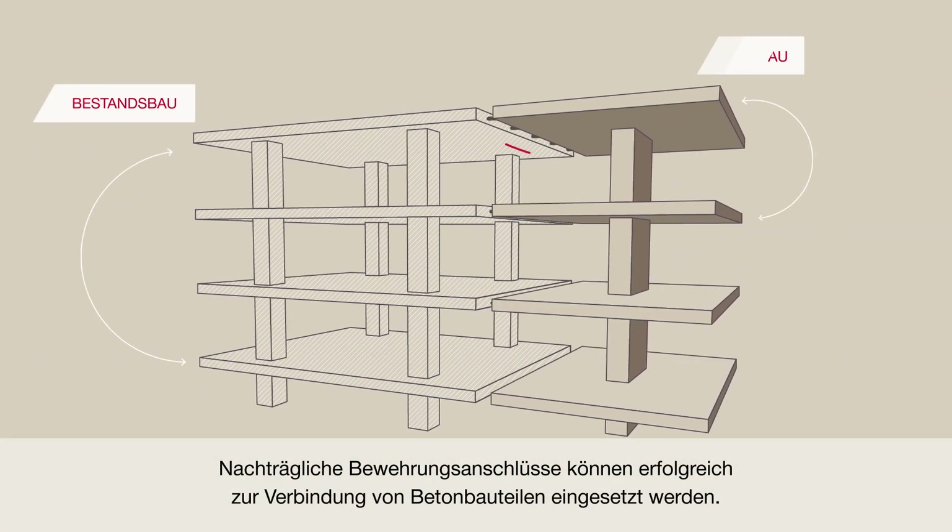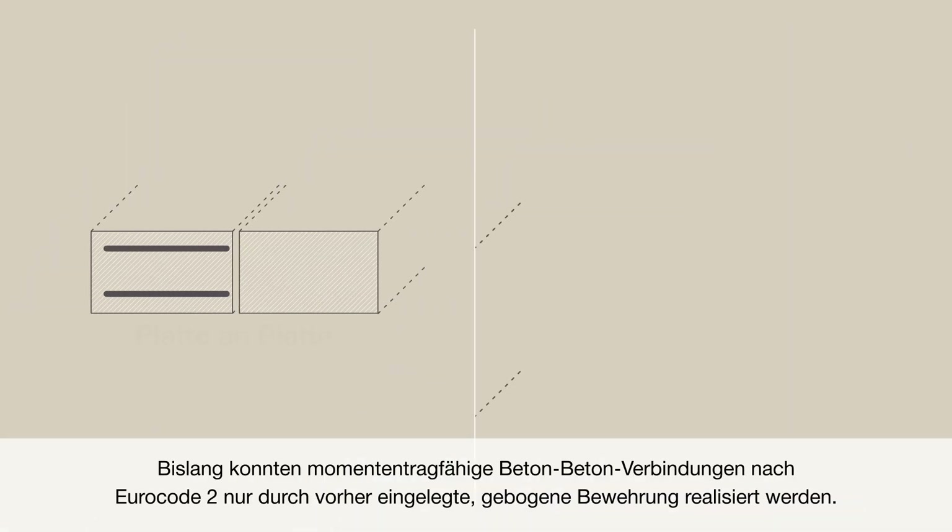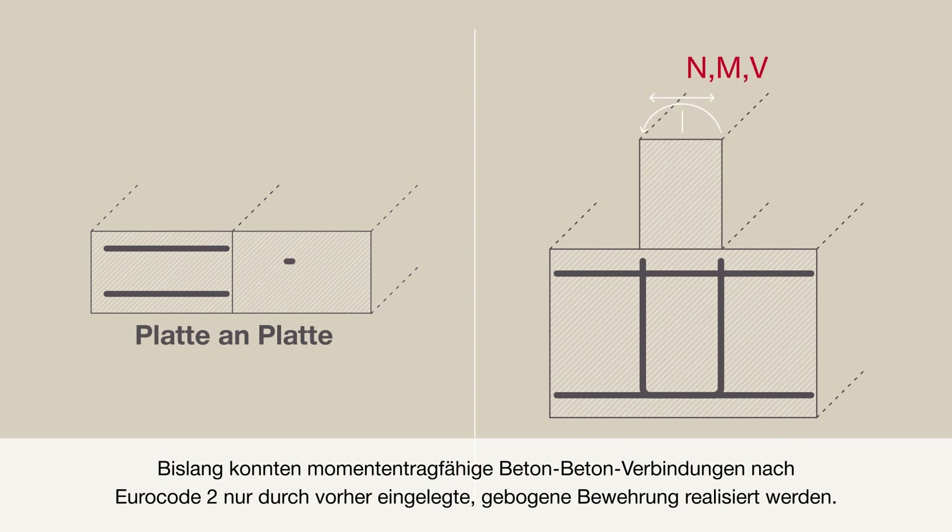Post-installed rebar is used successfully to connect concrete-to-concrete structural members. However, up to now, only applications which are planned with straight bars, in accordance with Eurocode 2, can be designed and executed with post-installed rebar.